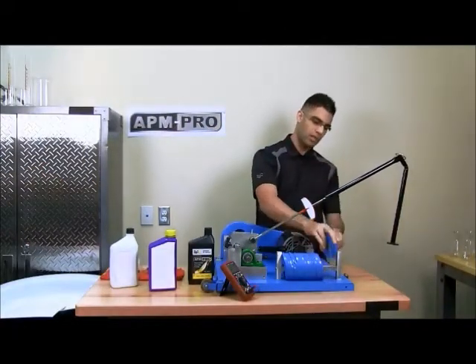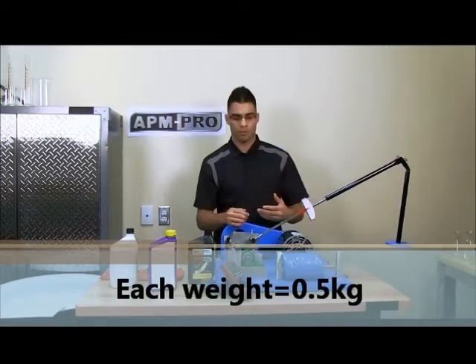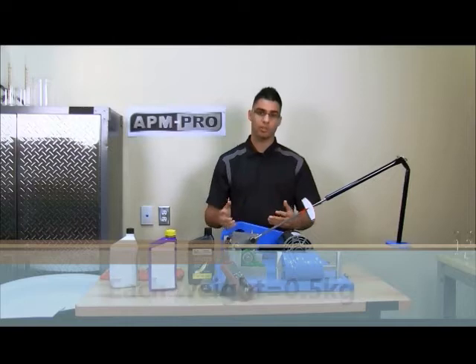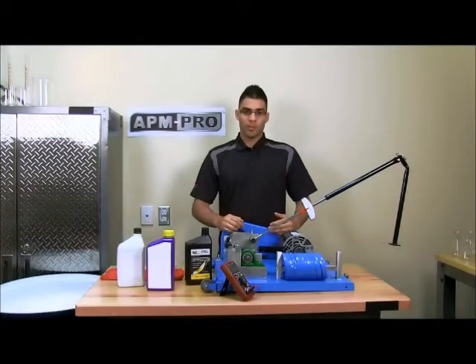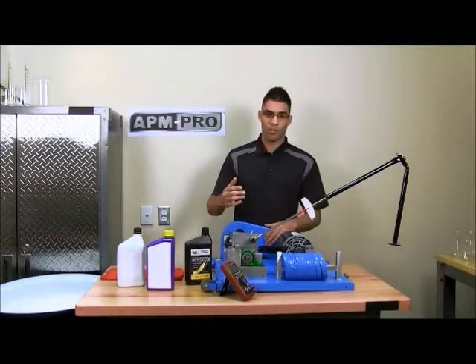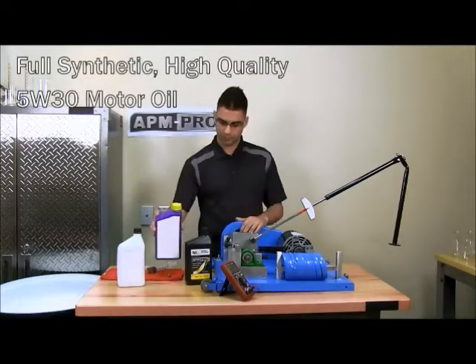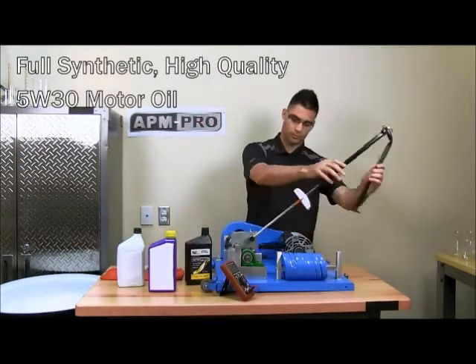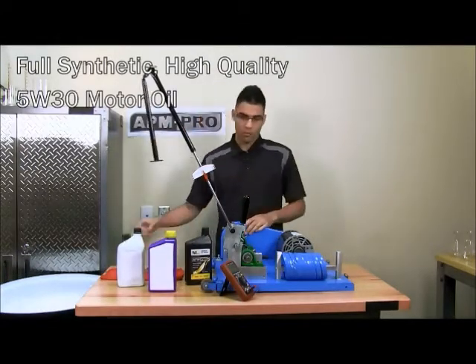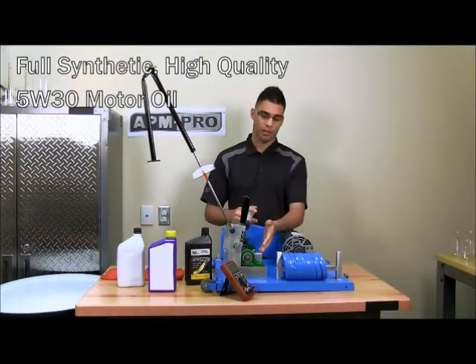We will then be adding one weight at a time acting as loads that will be simulating engines. We will be demonstrating how a fully synthetic high quality motor oil will perform in our machine — we will be using this one over here. We will be placing 15 milliliters of this synthetic oil into the bath.